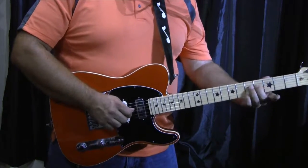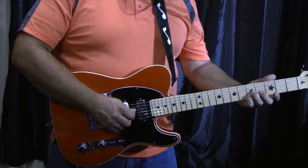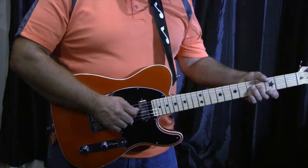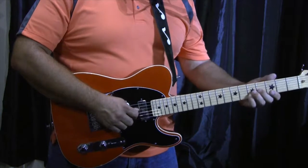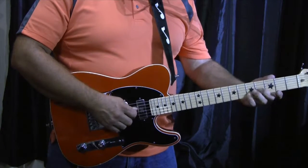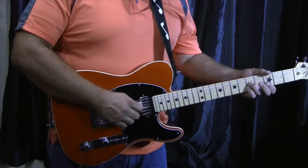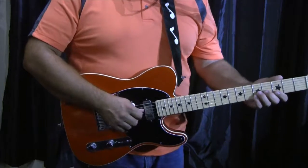I bend there — I'm using the 5th fret, 2nd and 3rd string. It's kind of a neat bend in itself. I'm using two fingers to bend it. Anytime you can use two fingers to bend, always do so — it's easier. Well, not always, but when I can, it's easier.